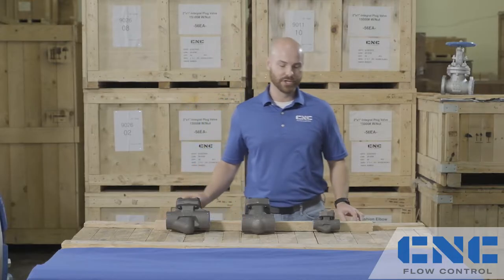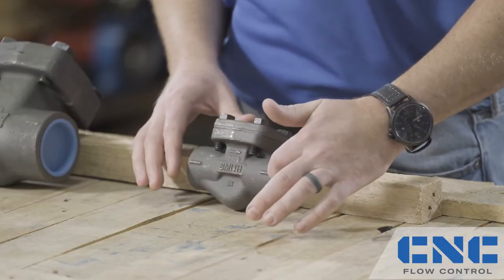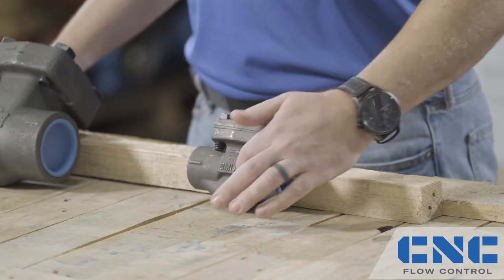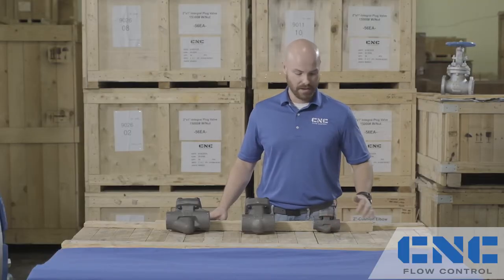Next, let's talk about the ball check valve. The ball check valve also features a T-pattern body design, but instead of using a piston, it uses a ball that is allowed to move around freely in the body cavity. This allows for even wear and self-cleaning of the ball, making it an ideal choice for dirty media service.